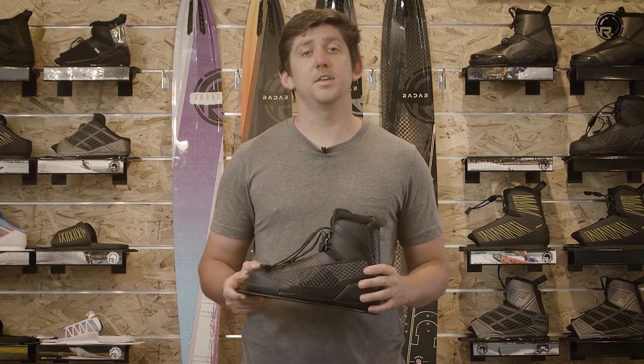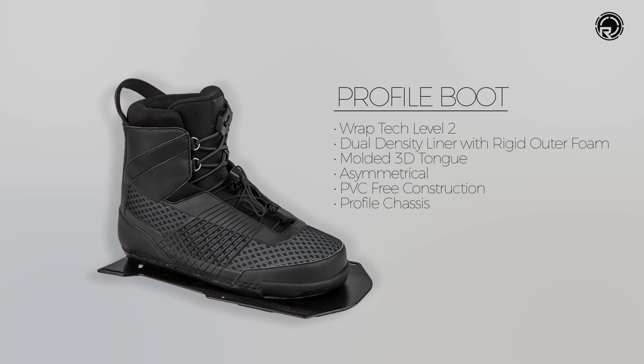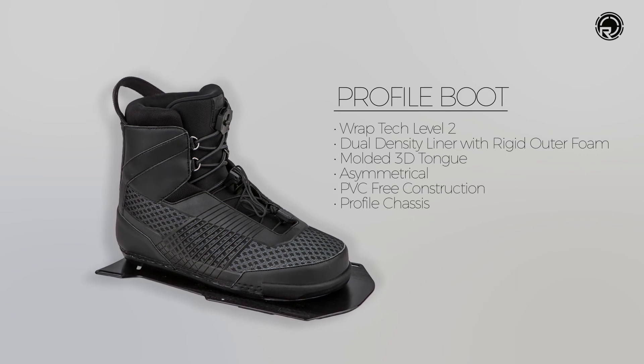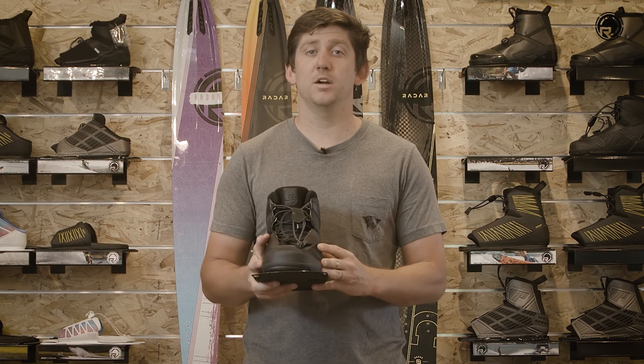2018 Profile Boot. We updated this shape in 2017, really slimming it down, lowering that height, allowing it to be a high-performance boot and a closed-toe option. Super comfortable, really perfect for a little bit of a wider foot.